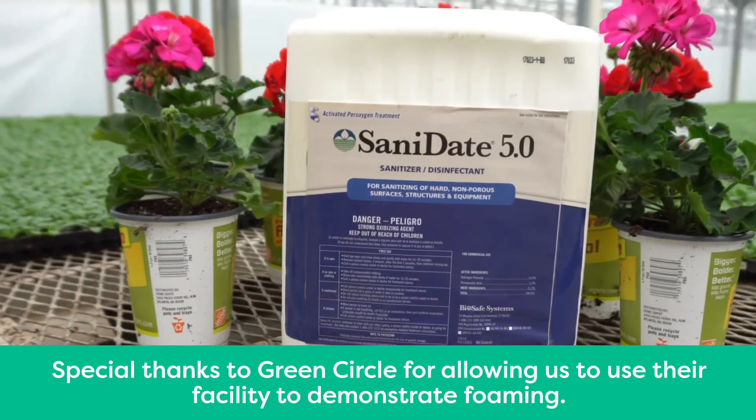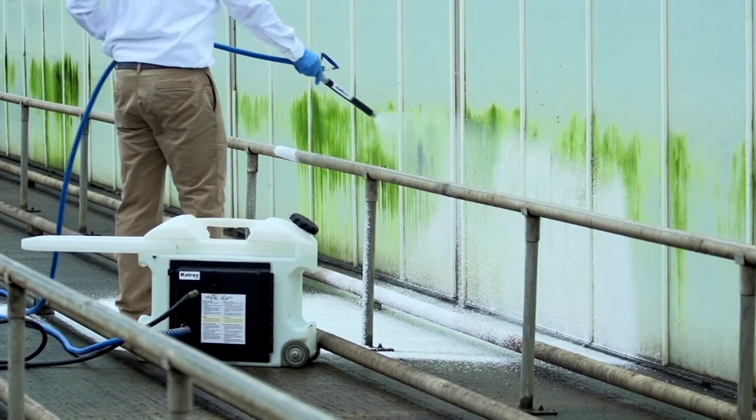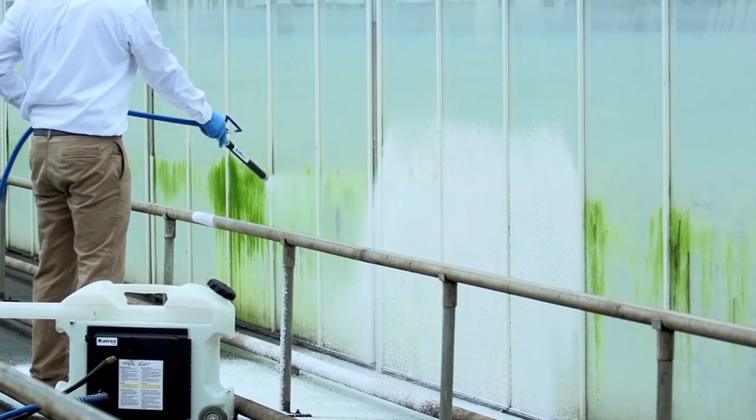Foaming is a proven and effective way to apply chemicals in the greenhouse to maximize coverage and minimize the amount of chemical needed to achieve excellent results.